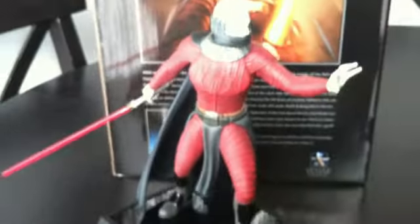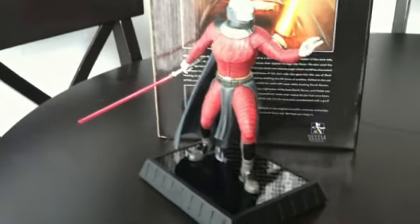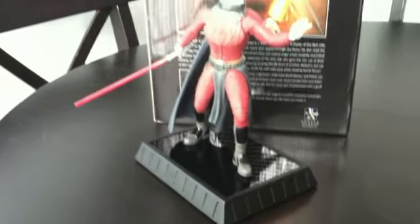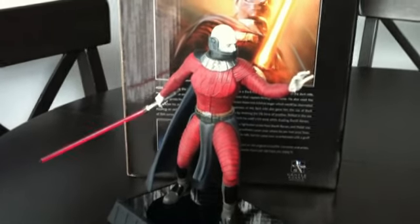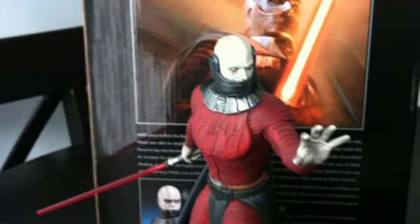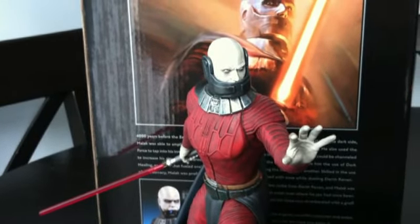One of the comments I get sometimes is that I don't show enough of the whole piece, so I'm going to go ahead and take a back angle here and give you a shot of the entire piece. And if you give me a second, I'll go ahead and take off the jaw and show you how it looks under there in just one second.